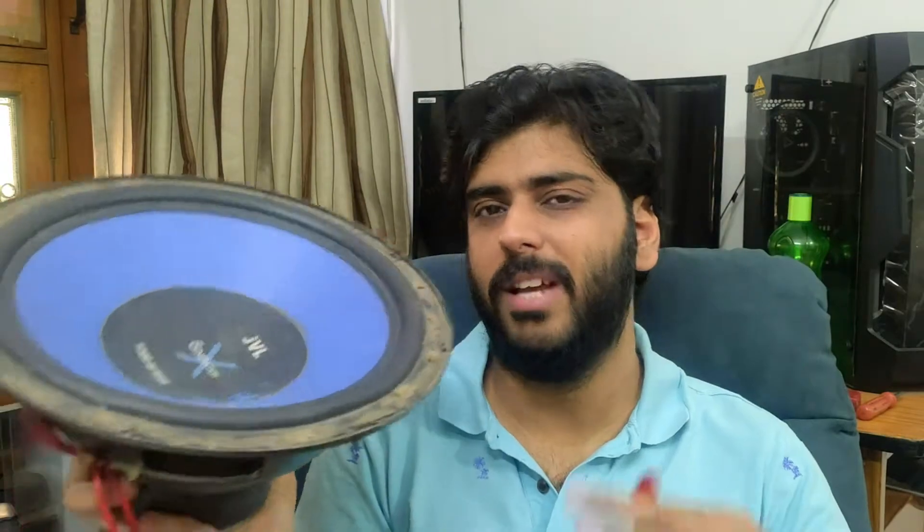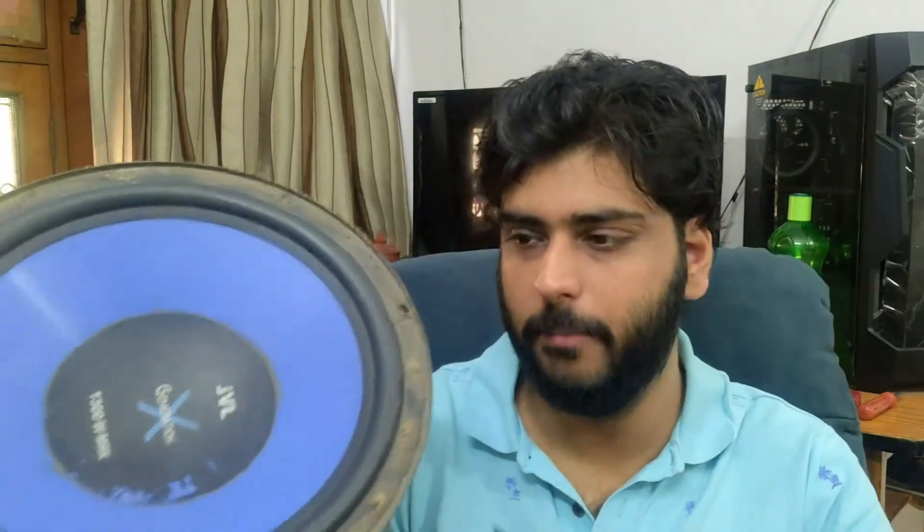Hey guys, welcome back to the channel. So, I have a double magnet 12-inch subwoofer. Actually, it is dead — not entirely dead, but it is not working anymore. It is not usable anymore.